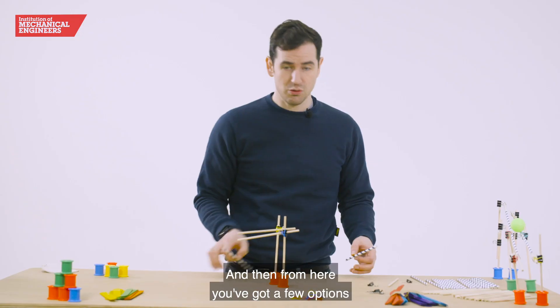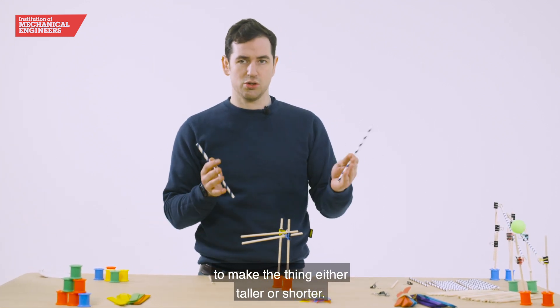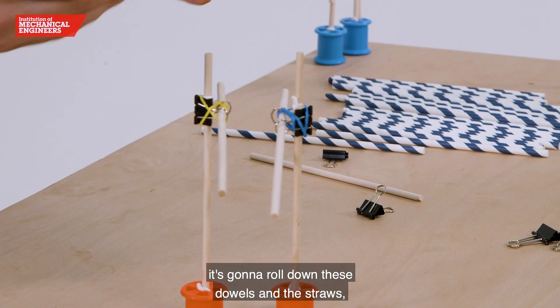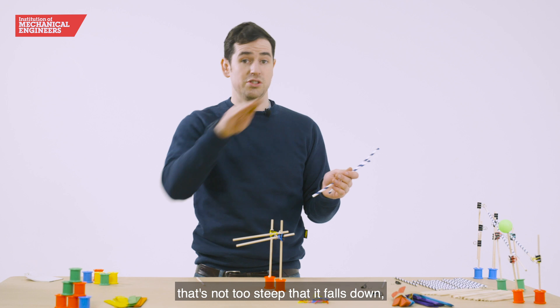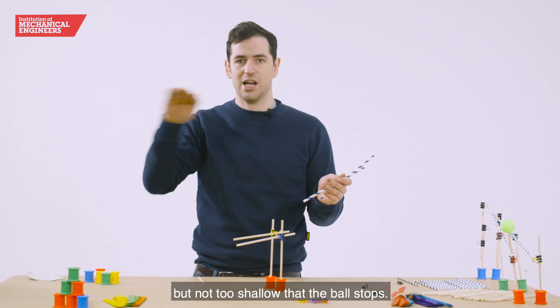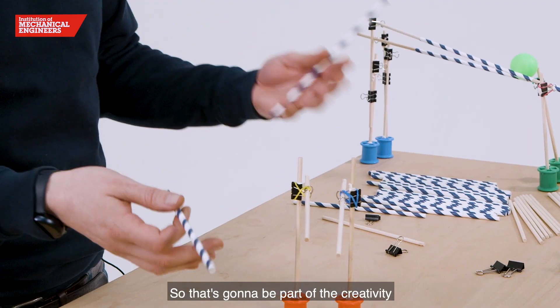From here you've got a few options to make the structure either taller or shorter. The way the ball is going to work, it's going to roll down the dowels and the straws, so you're going to need a nice angle — not so steep that it falls down, but not too shallow that the ball stops. That's going to be part of the creativity we're looking for.